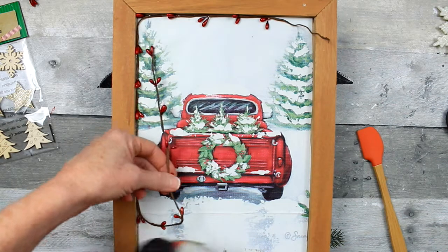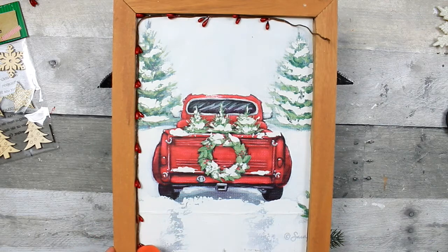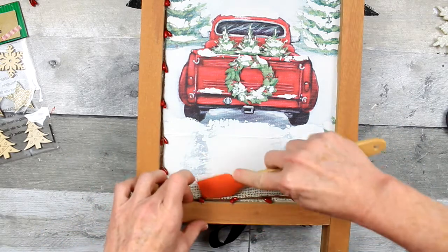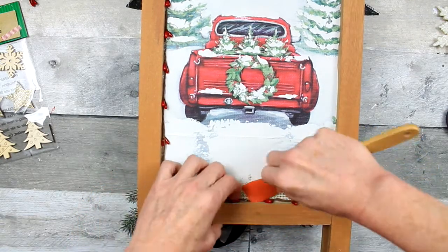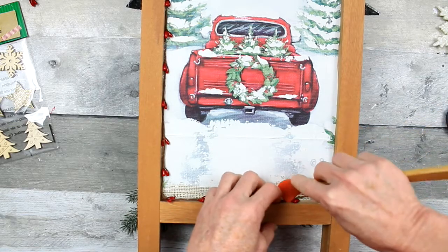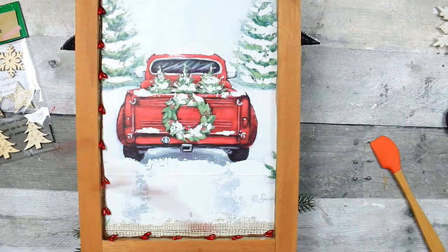They also have this trim in gold and in a white color, and at different seasons they have a darker red and orange and things like that. But I hope they keep this for all the seasons because it really is nice and easy to work with. It gives it a little extra something, especially if you're into rustic or farmhouse or a woodland theme. Just go ahead and finish trimming that out. Then if you have any glue that seeps out, you can just pull those pieces off — I'm forever pulling off glue-string spiderwebs.